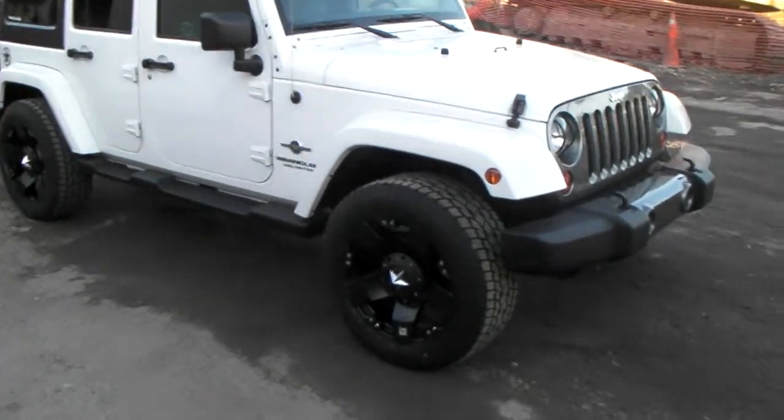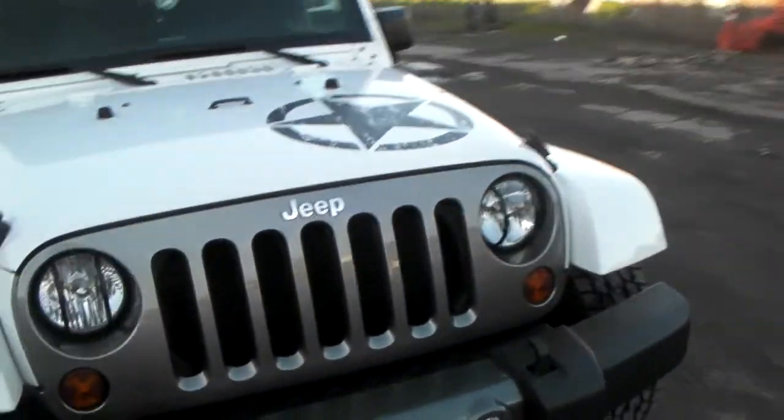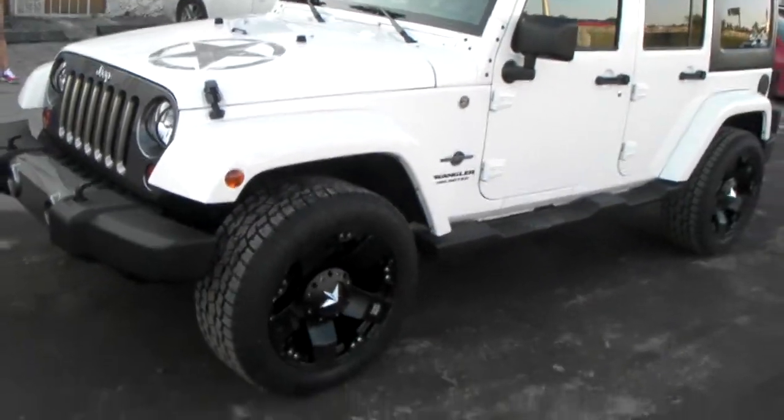It's your boy KB from Dublin Tires TV at DublinTires.com. Right now we're looking at the Special Edition Jeep Wrangler — it's the Oscar Mike Edition, white.